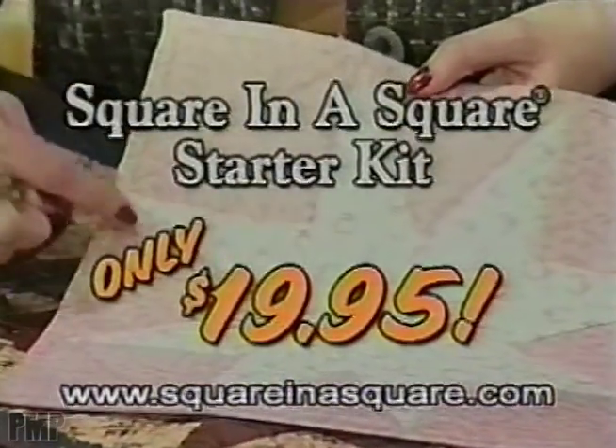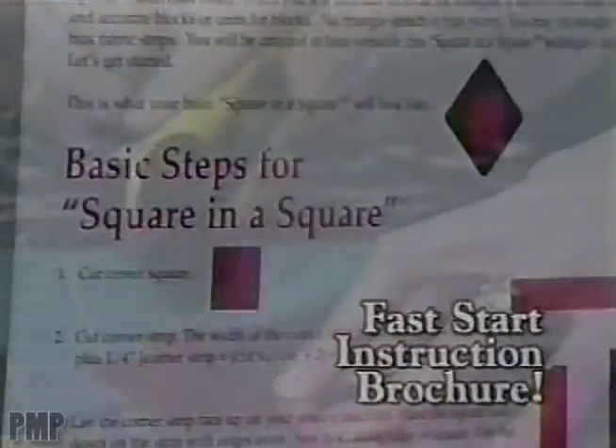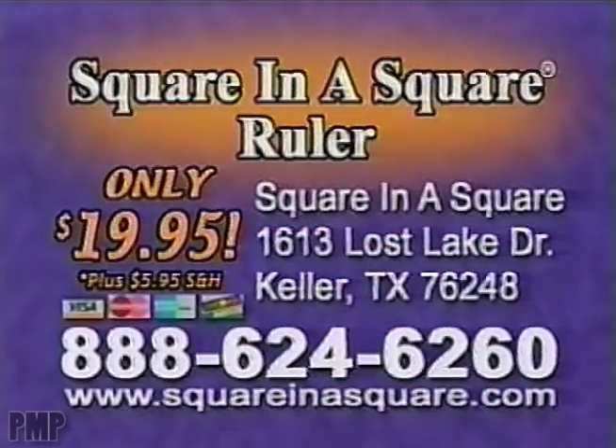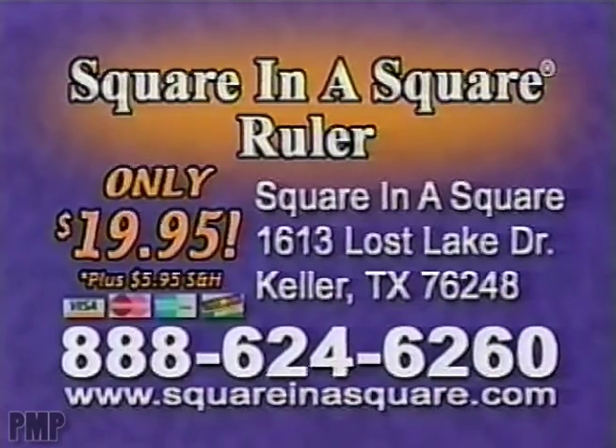Call now to order the square-in-a-square ruler for only $19.95. You'll receive the specially designed square-in-a-square ruler plus the Fast Start instructional brochure. Use your major credit card and call 888-624-6260 now, or send check or money order for $19.95 plus shipping and handling to the address shown.